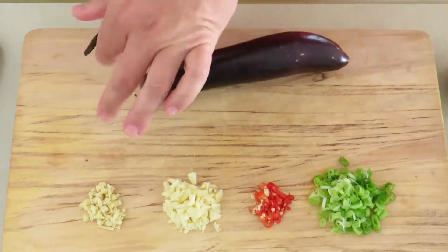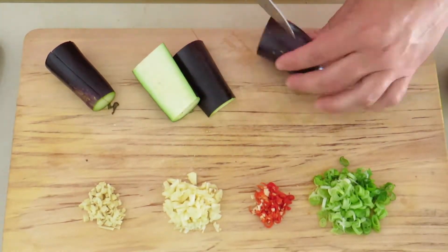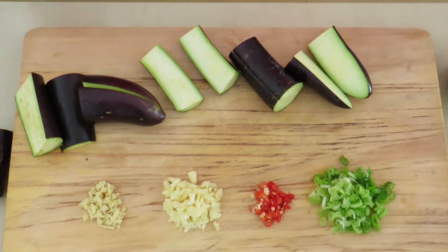You'll want to take your eggplants, cut the end off of them, then cut them into about thirds depending on how big the eggplants are, and then cut those pieces into half as well for boiling.